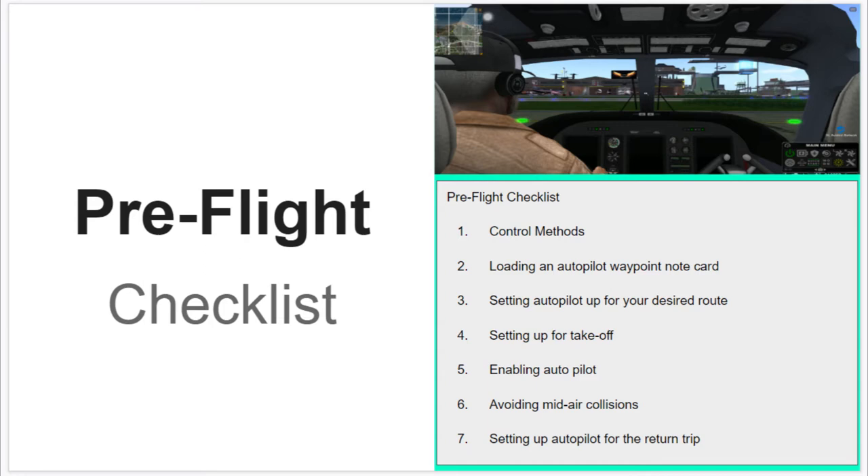Five, enabling autopilot. Six, avoiding mid-air collisions. And seven, setting up autopilot for the return trip.